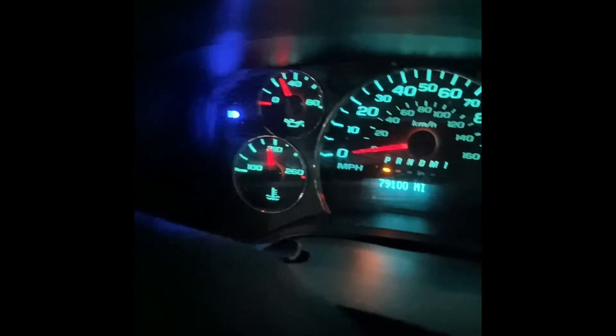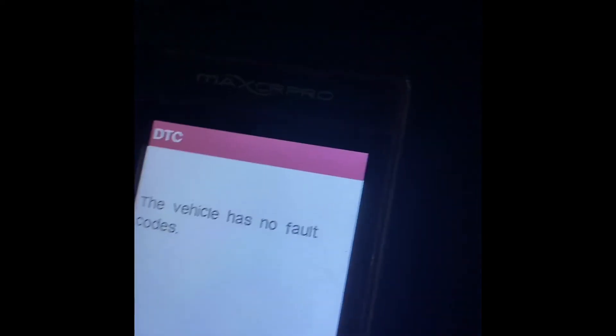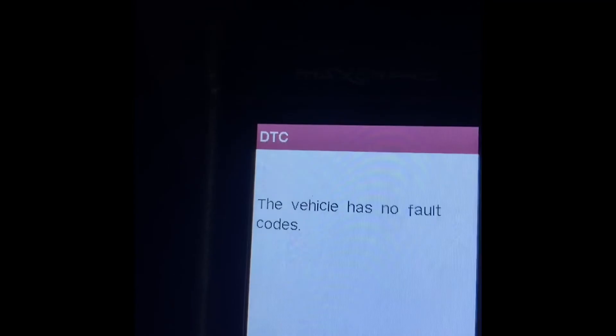After the test drive, we have no fault codes — everything has disappeared and there's nothing on the dash. That's how you get rid of those codes. I'll have the specific code numbers down in the description.